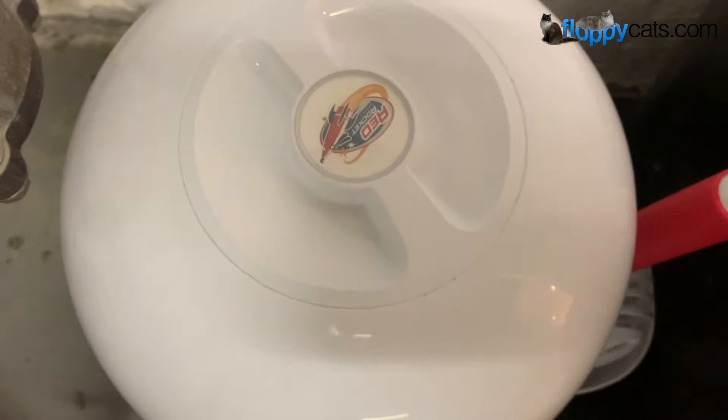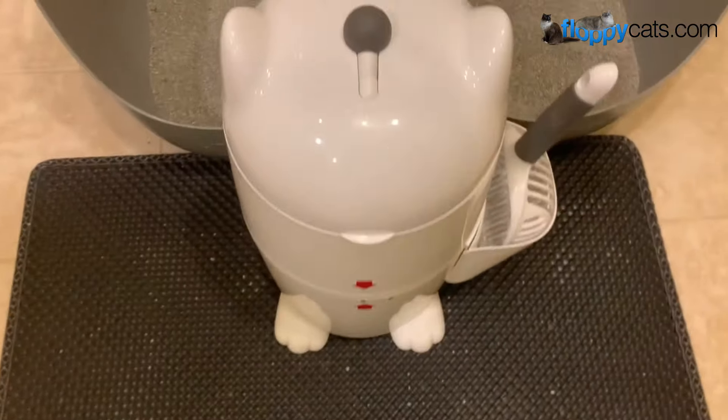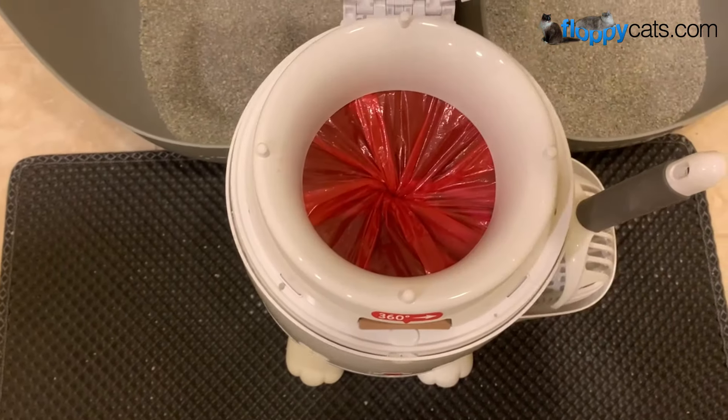Hi Floppy Catters! This is the Red Rocket Litter Twister Classic and this is the Purr Litter Twister. They both operate very similarly — there's a twisting mechanism on the lid, and I'm going to show you how it works on the inside.